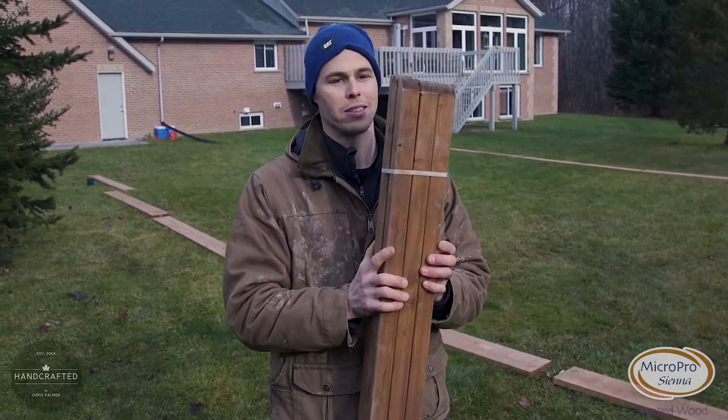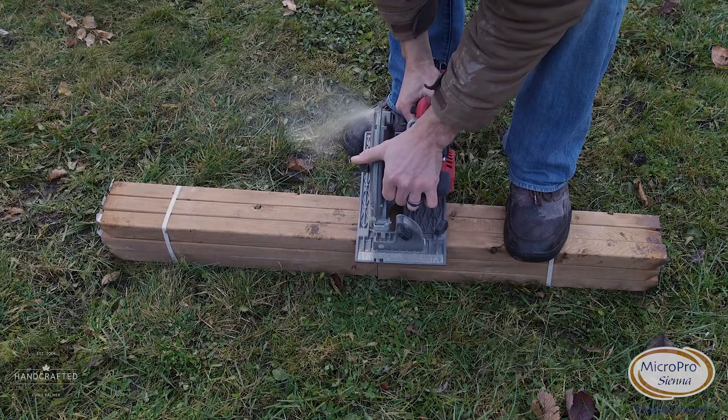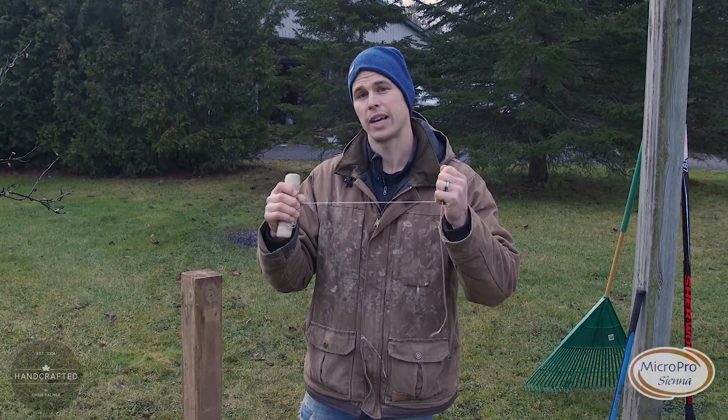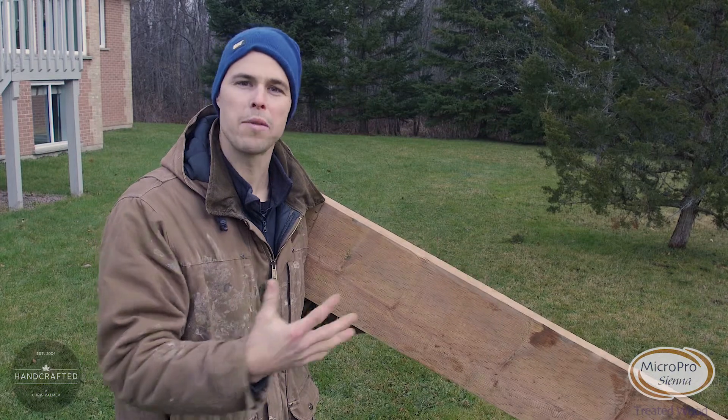If you don't want to cut up stakes, grab the balusters. These are great because you cut them in half and these little points save you all the time in the world — you just drive them home. Every 2 feet and they're perfect. Once all your posts are in place, wrap a string line. This will give you a straight line to follow when you're running your boards.